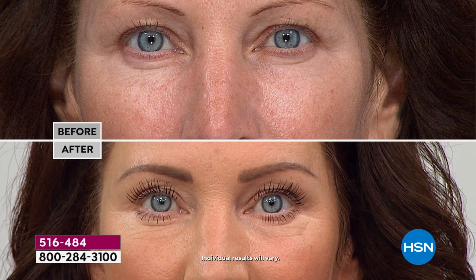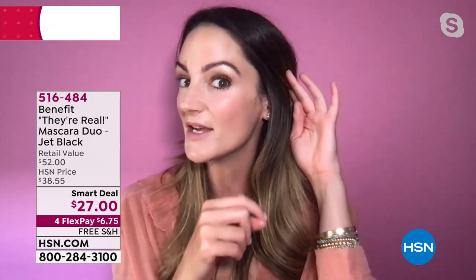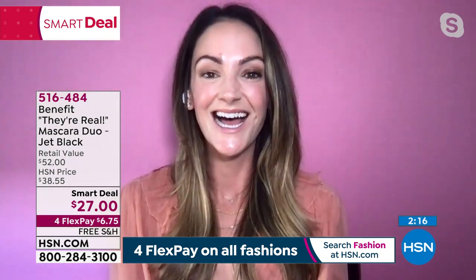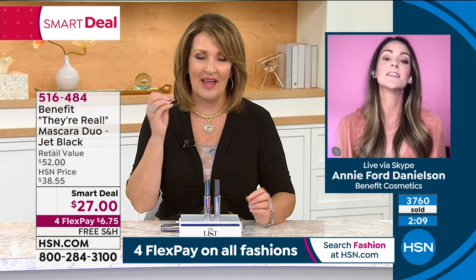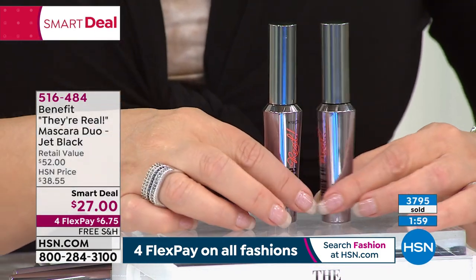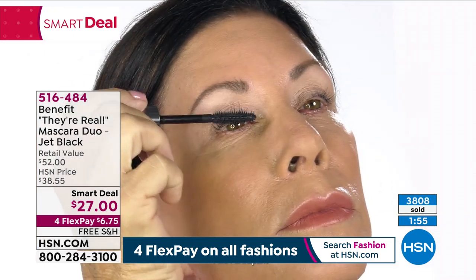As women, I know that's all I ever want. When I wake up in the morning and look puffy because I haven't slept, I need to get a little pep in my step — and that is what They're Real does. It's going to open up your eye. Look at the difference. My eyes are very sensitive; a lot of mascaras make my eyes water or flake into my eyes. This does not. So if you have sensitive eyes, this is a wonderful mascara for you to try. Closing in on almost 4,000 — first presentation is happening right now.